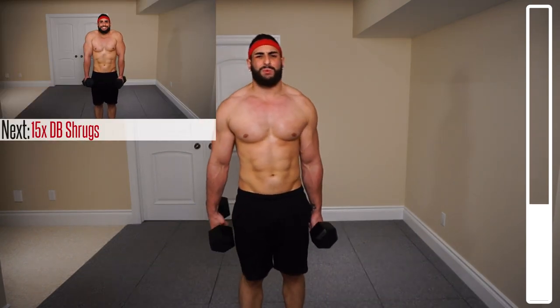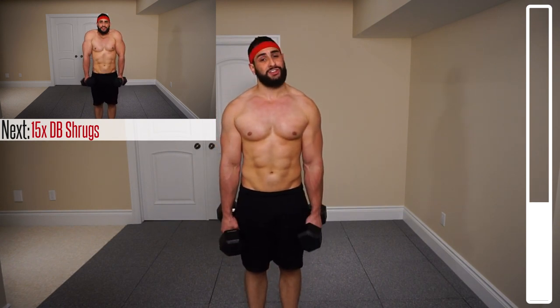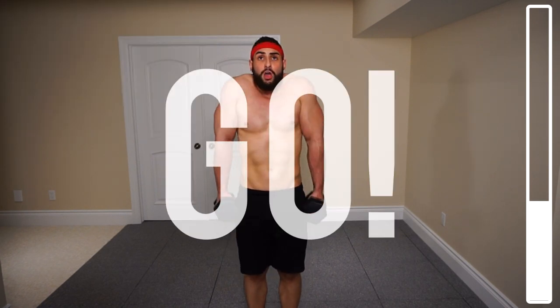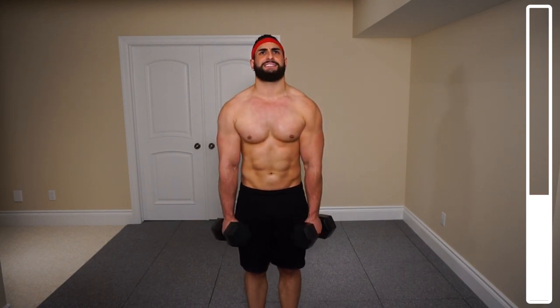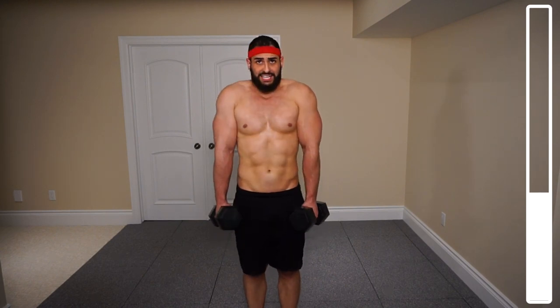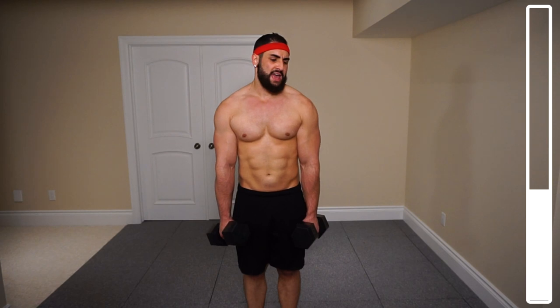Keeping the dumbbells, we're going into some dumbbell shrugs to hit the traps. We've got 15 — bring those shoulders up nice and high towards the ears and get a nice squeeze at the top. It's very important that we hit the upper back, the rear delt, and the traps. These are muscles that a lot of guys and girls tend to miss, and because of this it causes an imbalance — the chest and front of the delt becomes too strong and develops imbalances which can cause injuries.